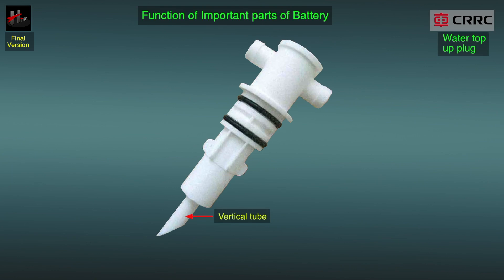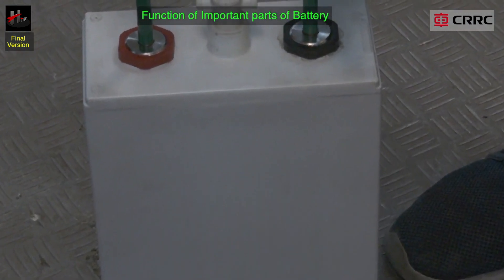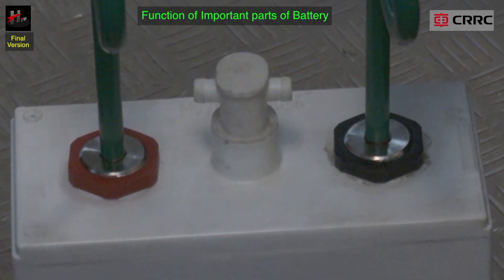In the process, the air inside the cells escapes through the vertical tube of the plug. As soon as this tube submerges into the electrolyte and the electrolyte reaches its maximum level, the air no longer escapes and the water intake stops. The water top up plug is sealed off from the cell with two O-rings so that the air may escape through the plug, but not directly from the cell. This is absolutely necessary for the cell to work.